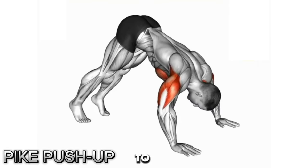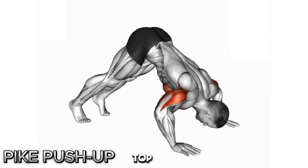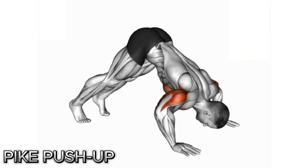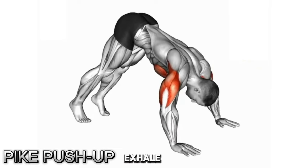Third step: take a deep breath and bend your elbows to lower yourself, bringing the top of your head an inch or two from the floor. Look at your feet the entire time to ensure your neck remains neutral. Fourth step: pause briefly and push yourself up to the starting position as you exhale.